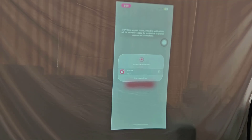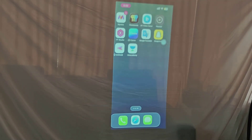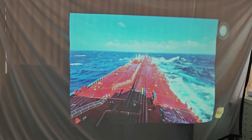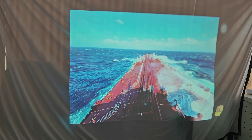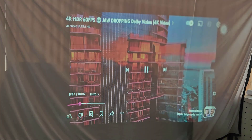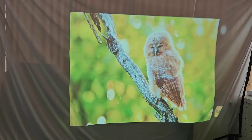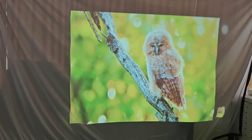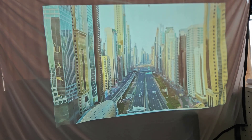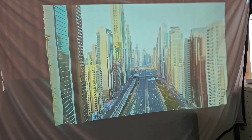Now you can use your phone's screen mirroring on your projector screen. And that's it — your phone screen is now mirrored on the projector screen.